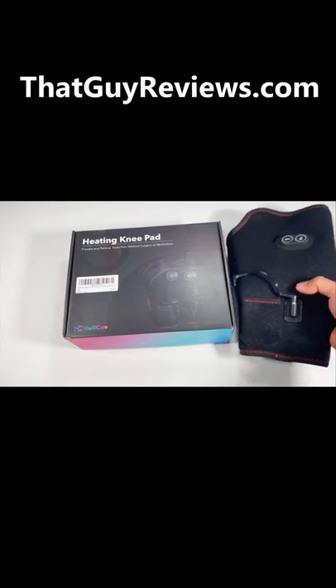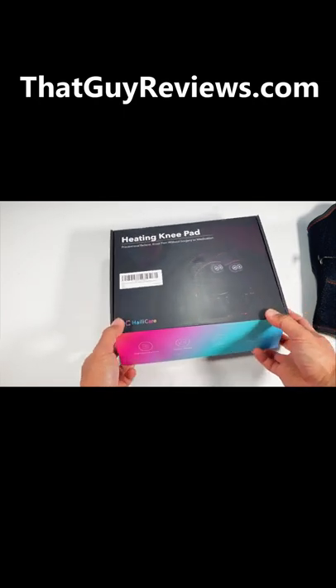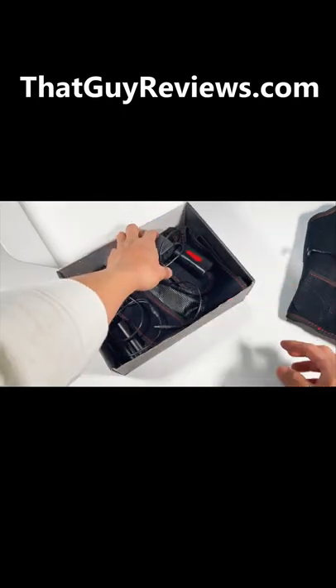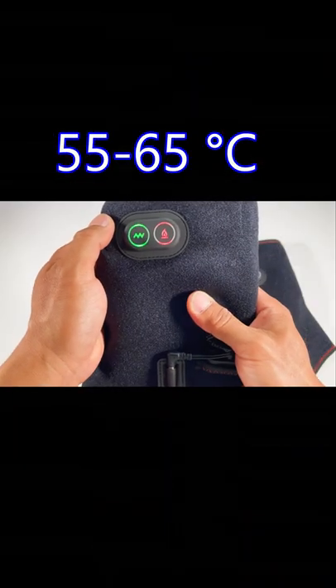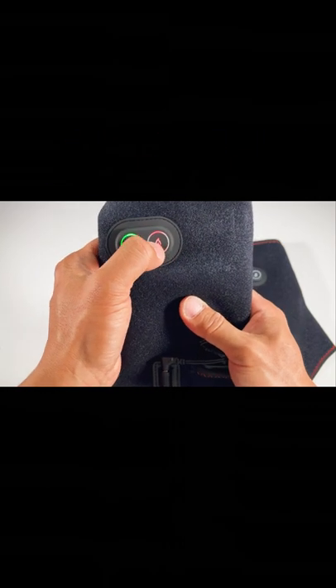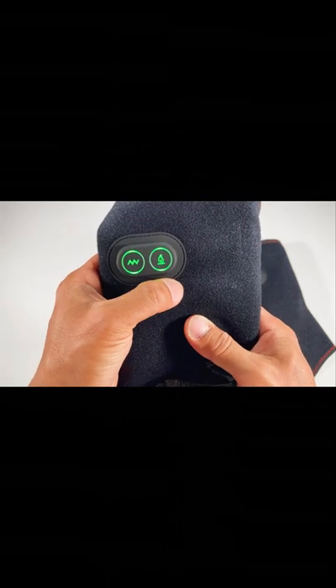All right, so we just got this in the mail yesterday. I had a chance to use it for about a day and provide some feedback on what I think about the product. So it comes with a couple of things here — you got the two knee pads. Blue is the 55 to 65 Celsius and green for the least hottest, which is the 45 to 55 Celsius. It's just pressing the buttons once and then you can switch between the modes.